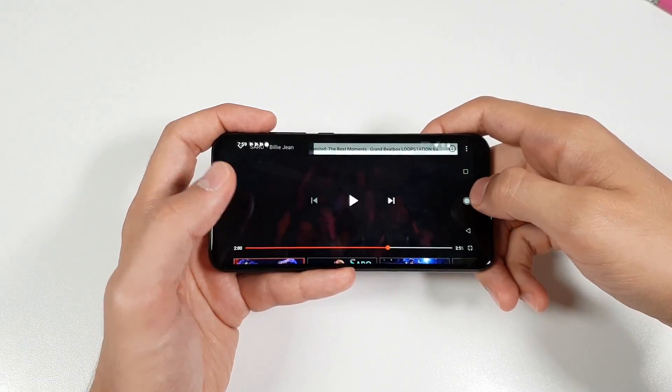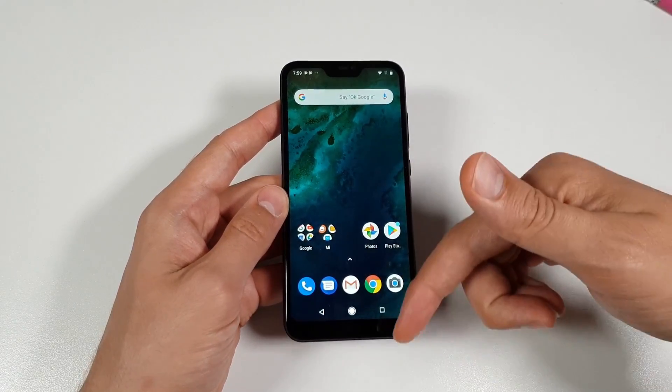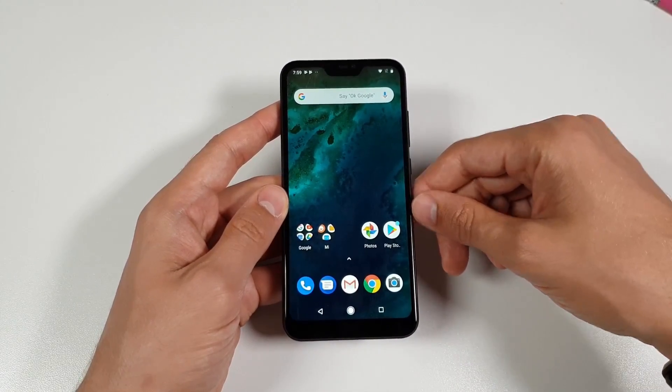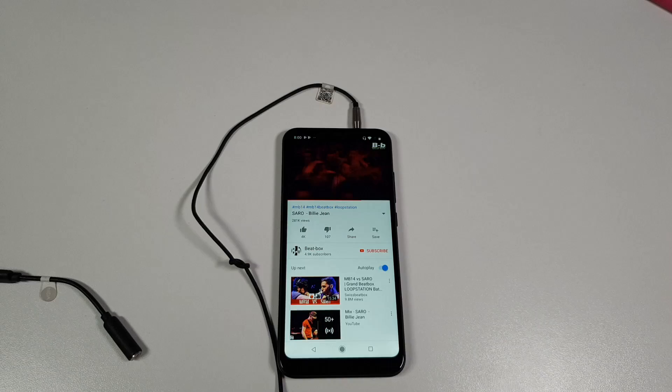Not bad — from 1 to 10 I'd give it an 8. The sound quality is there, it's not poor or low at all. It's just a sweet spot for the price. Let's go next testing the Xiaomi Pistons earphones.